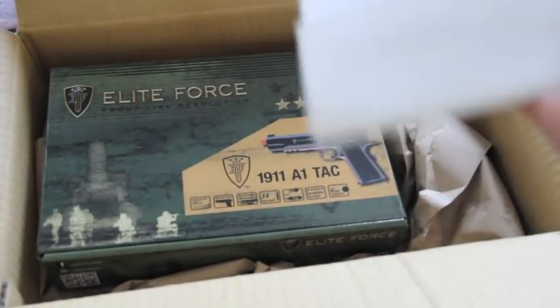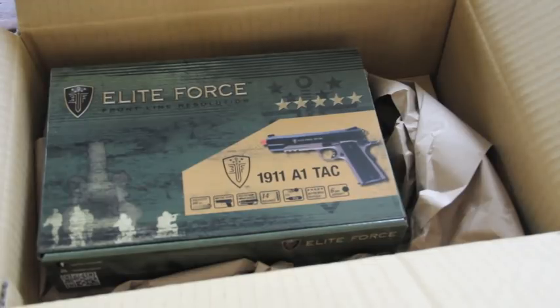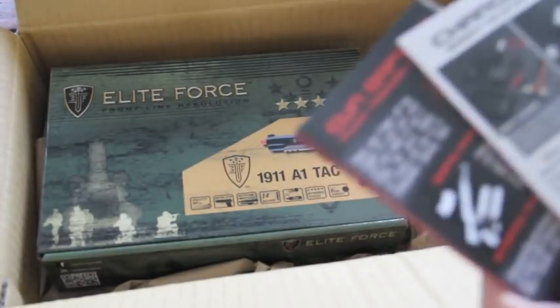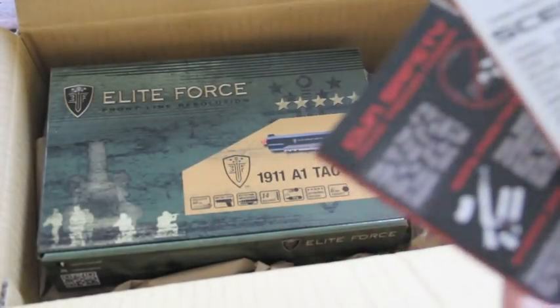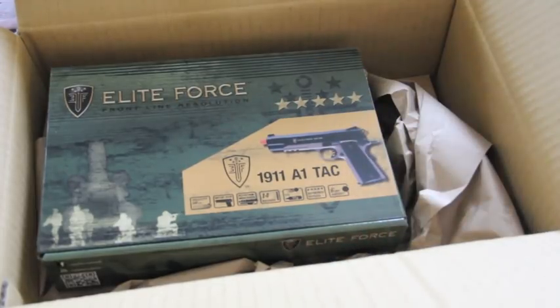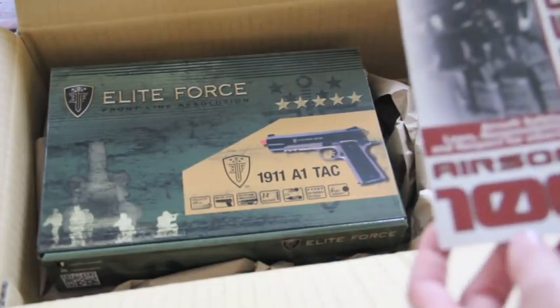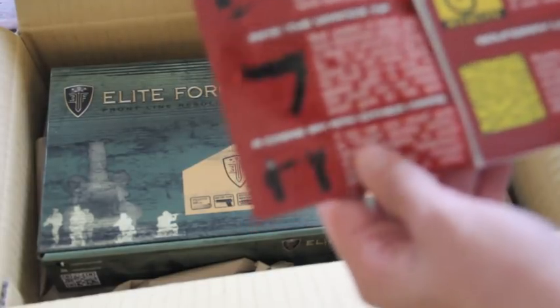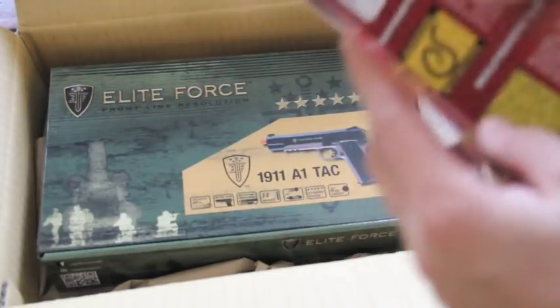All right, so here it is. We have some stickers, and then we've got some troubleshooting info, recommended precision BB ammo, and an Airsoft GI laws, responsibility, and respect for others safety manual — pretty much a safety manual for airsoft. But this really isn't too important.